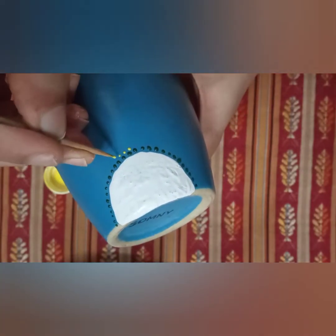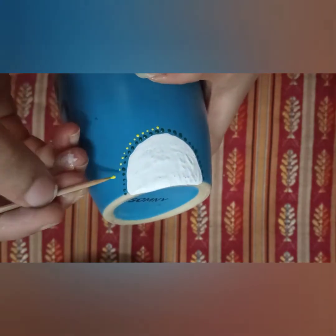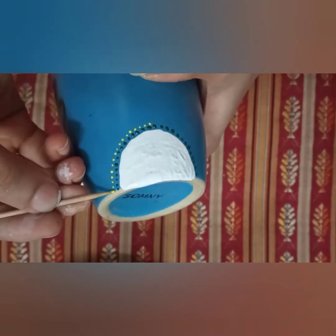I'm extremely sorry, I did not film the green part, but we are going to do the same using the yellow one with the toothpick. And always remember, keep a damp cloth beside you so whenever you make a mistake, you can undo it.